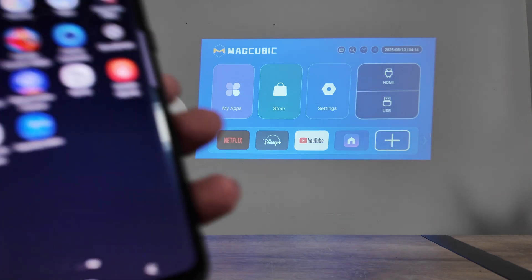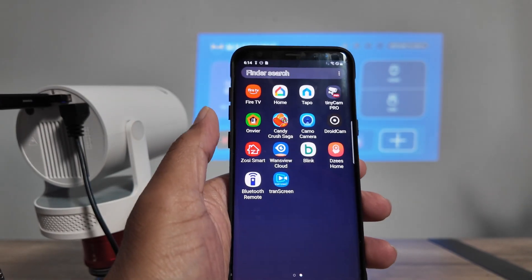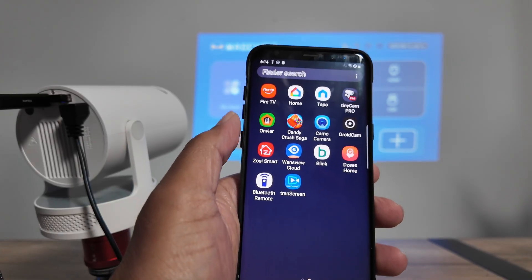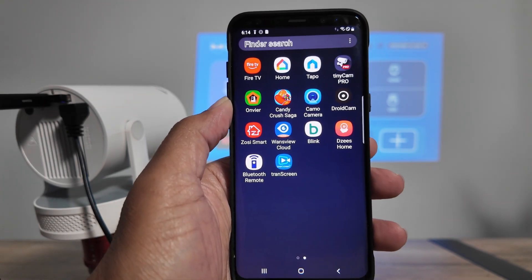So basically I've shown everything about how to control your HY-300 using an Android phone or how to connect an Android phone to your HY-300. It works pretty well — I hope this helps. Leave your comments, subscribe to this channel, and I'll see you in the next video.